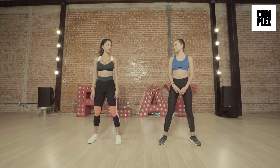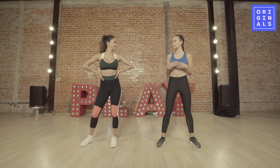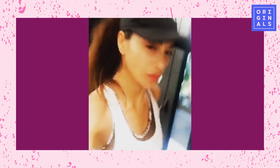Tell us about your daily fitness routine — is this something you do every day or do you switch it up? Yeah, I love to switch it up. Everything from spinning to dance cardio to hot yoga to just running.